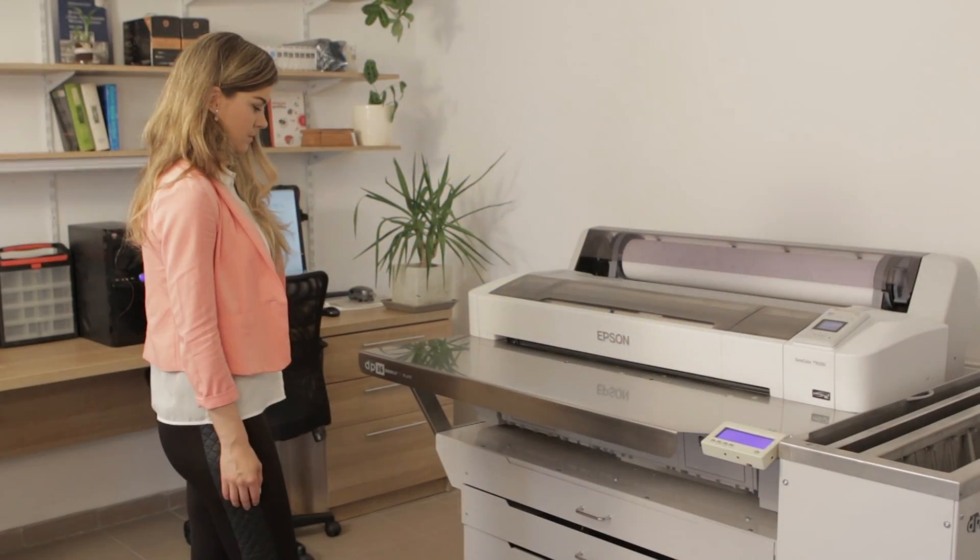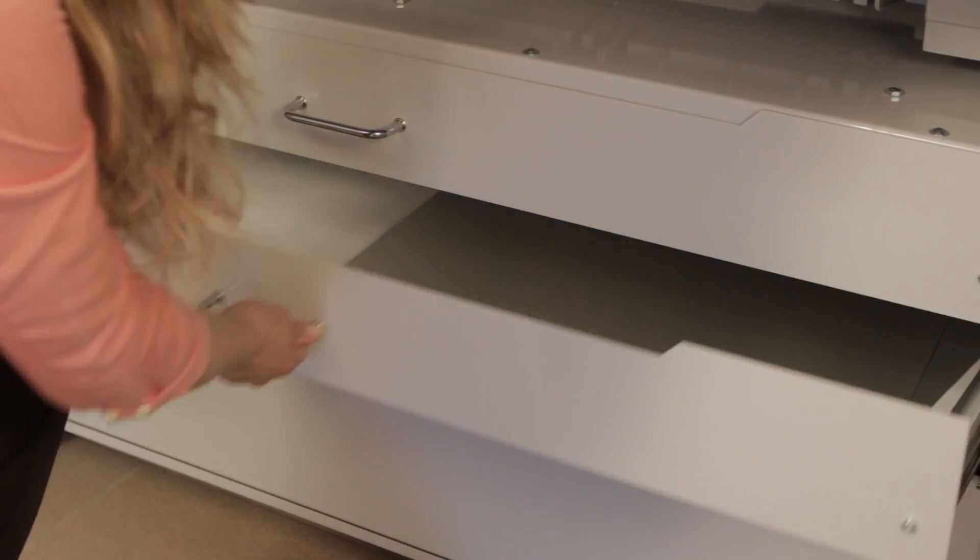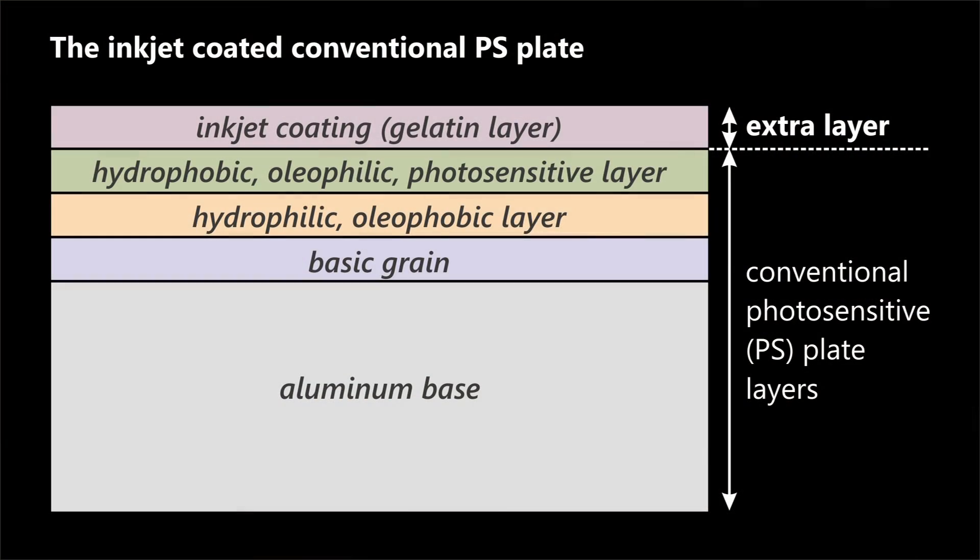Although the quality of the DTP-36 system is very similar to laser systems, its price is a fraction of a laser system. The price of the inkjet coated conventional plates is similar to the thermal CTP plate.